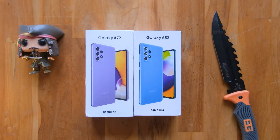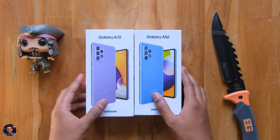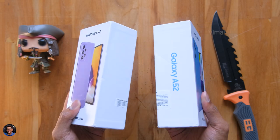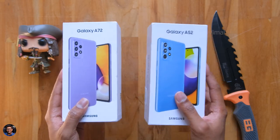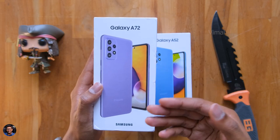Alright, let's get started. Here are the brand new Galaxy A-Series siblings from Samsung. We've got the Galaxy A52 on the right and the Galaxy A72 on the left. We'll be unboxing both of these phones and checking out all of their features in this video, starting off with the Galaxy A72 first.